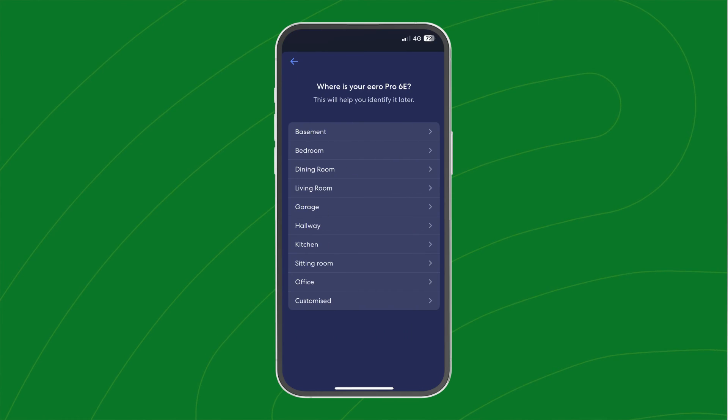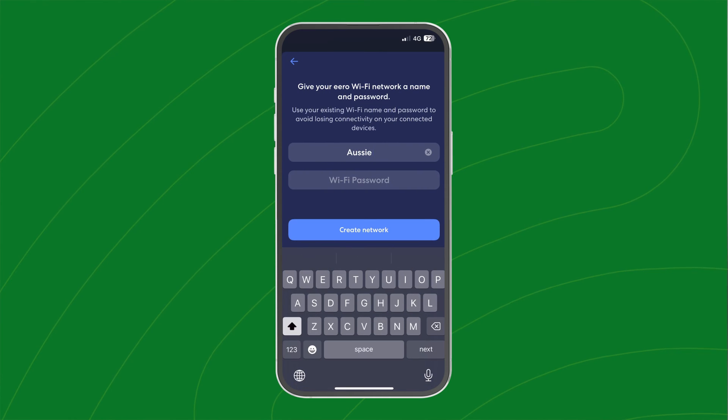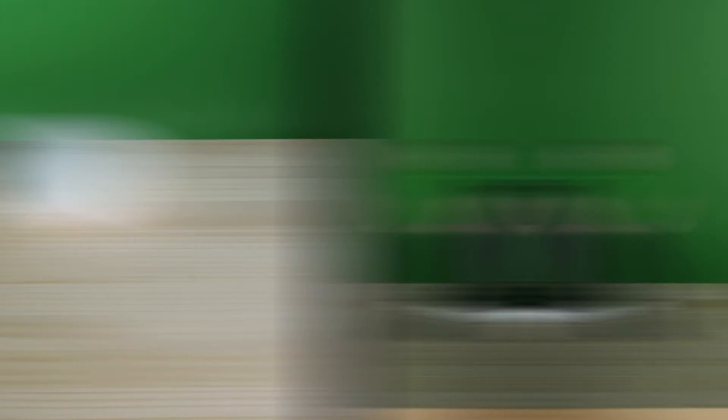In the Eero app, you'll need to complete some final steps, like setting your device's location and your Wi-Fi network name and password. The Eero system is most effective when your devices are left unobstructed by physical objects. The app will tell you during setup if your device is blocked, so try out different spots to see what works best for you.